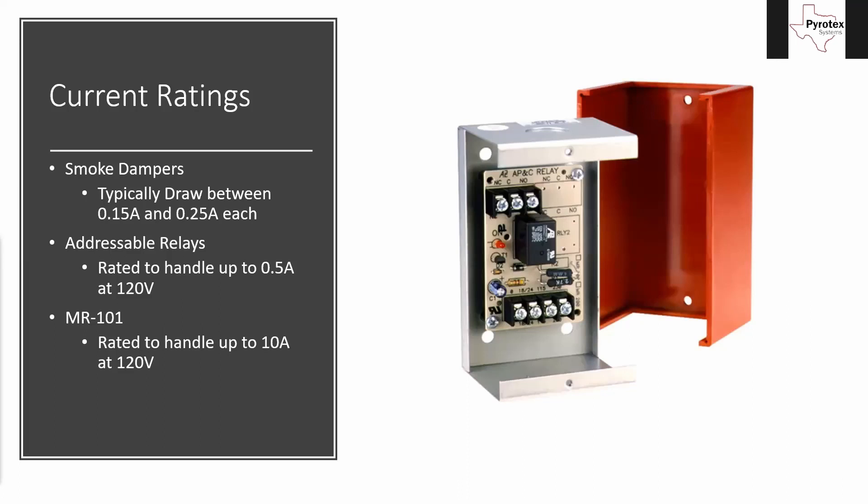The dampers are powered by 120 volts and our relays are rated at different levels at 120 volts. Our addressable relay is rated to handle up to half an amp at 120 volt, so at most that's going to be two, maybe three dampers — three if it's on the smaller end of that rating, two if you're on the higher end. Then we have the MR-101 type relay, pictured on the screen, which is rated at 10 amps at 120 volts — 20 times the load. So if we can hold one or two smoke dampers on the addressable relay, we can hold 20 or 40 on the MR-101. It's very quick that we have to switch over to the MR-101, but after that it typically handles whatever the application is.